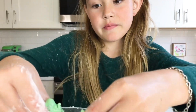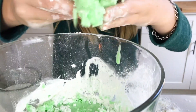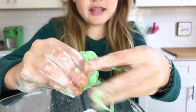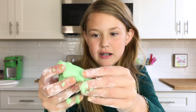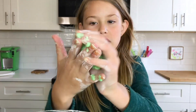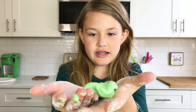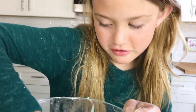I actually need to knead the slime, so I'm going to knead it all in. This is so cool. It's like that stuff that's firm at first, but then it melts. You firm it up and then it just melts. It smells so good.